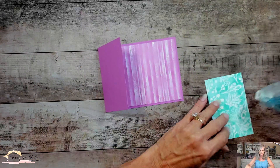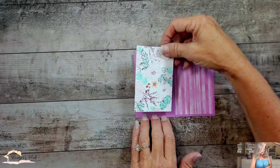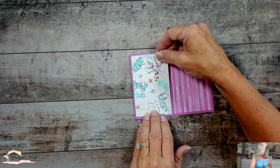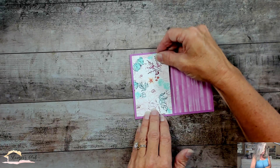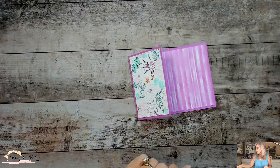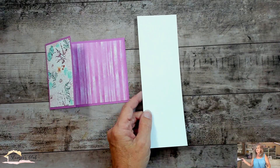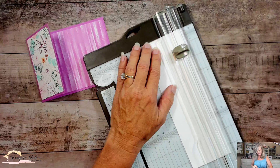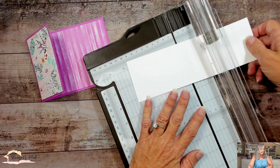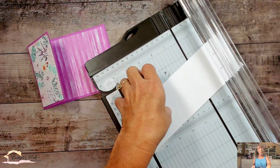I'm going to put some of this Petunia Pop pattern on the inside of my card, and on the outside I'll add some of this pretty pattern with these flowers. Now here's the trick: this is a piece of Basic White that is eight and a half by two and three quarters. I'm going to score it at four and a quarter, then get it folded in half.